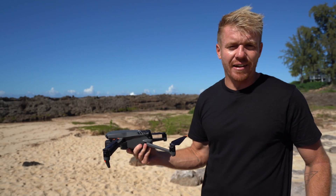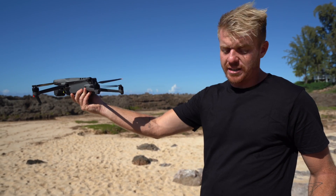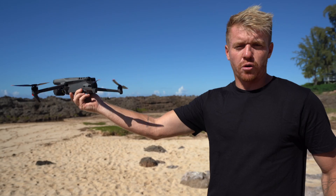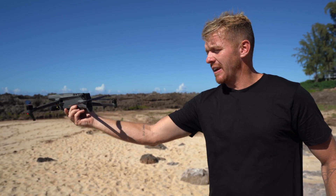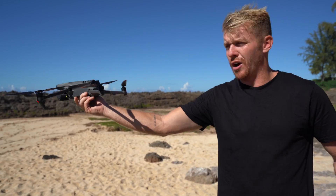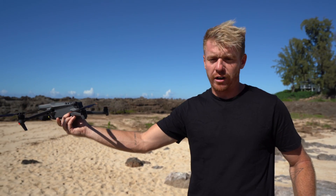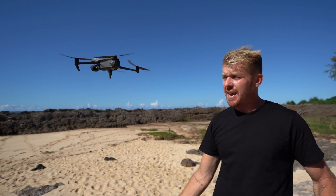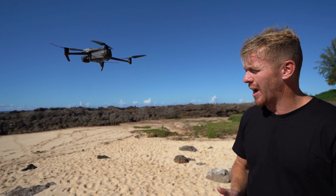Now you can see we're at a sandy rocky beach — it's not easy to find a level surface to launch from. So all I'm going to do is just go ahead and prime the motors, and you can see the motors are ready to fly. If I drop the drone at this point it's obviously going to drop, so I'm going to give it a little bit of power so it goes up. And as you can see, all I do is drop my hand and the drone is going to be right there and fly away — no problem.